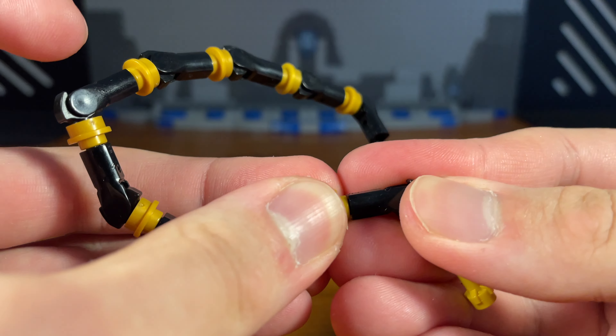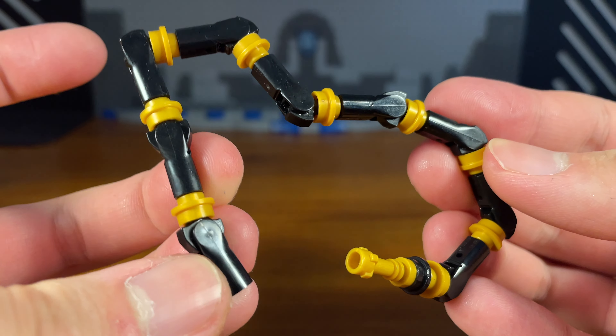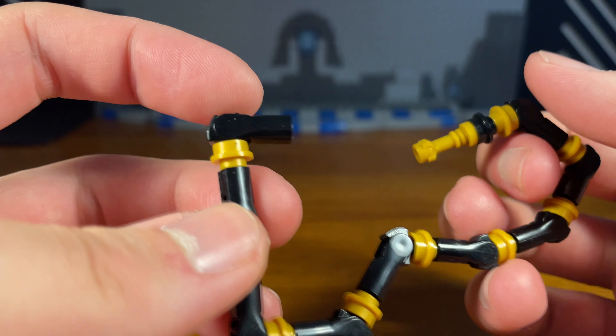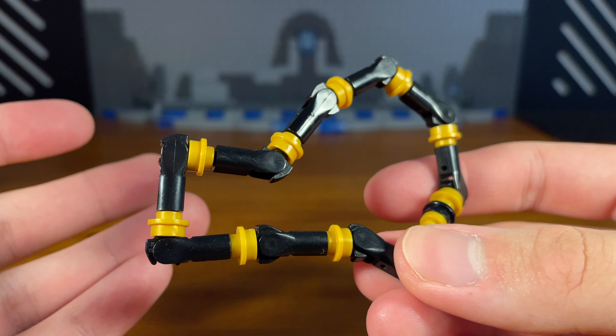We can attach that right there, and then we have the completed whip which is very long as you can see here. You can build as many of these small pieces as you want to make this whip as long as you want if you're going to be building this yourself.